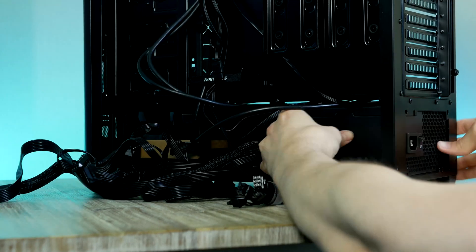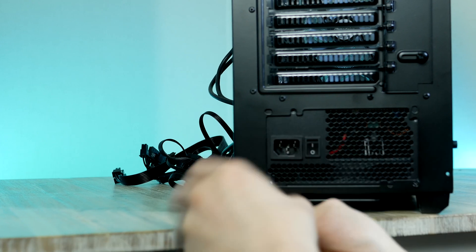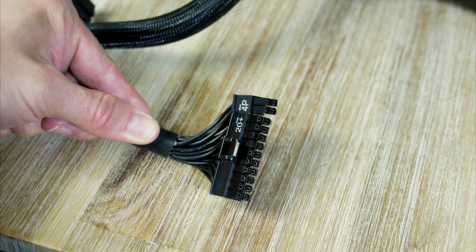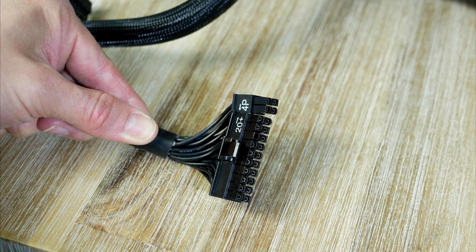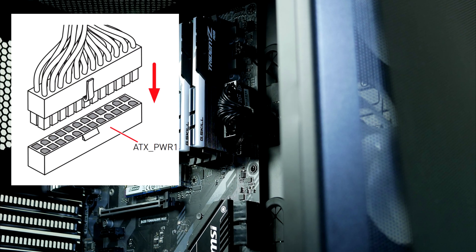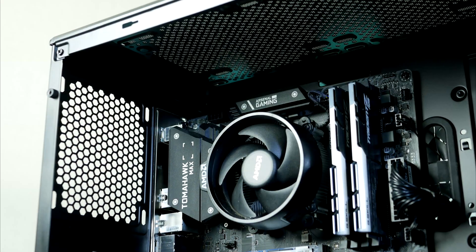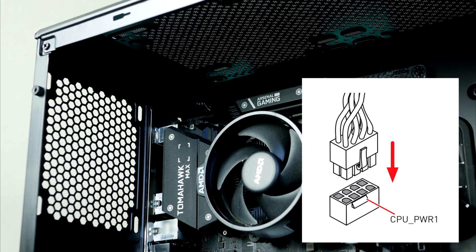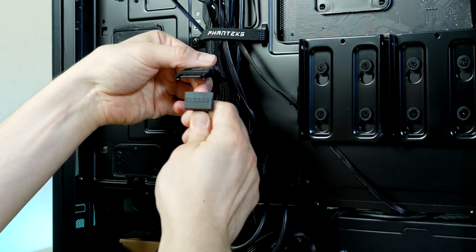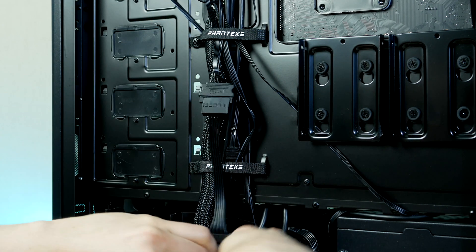Let's grab the power supply, make sure that the fan is facing downwards, and gently slide it into place and secure it. Now we're going to do a few cables before it's time to install our graphics card. First up, we have the 24-pin power for our motherboard, and this one goes to the right side of the board. Next up, the 8-pin power for our CPU goes all the way up to the top left side corner of the case. Lastly, we also need SATA power to feed the ARGB controller.